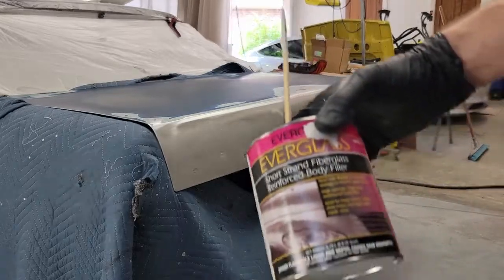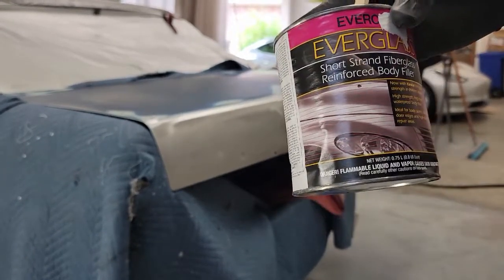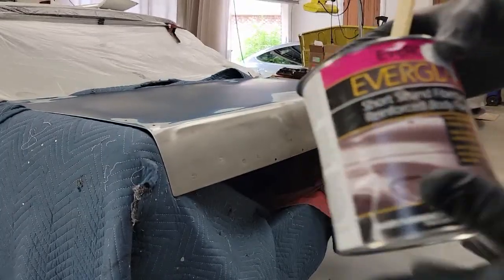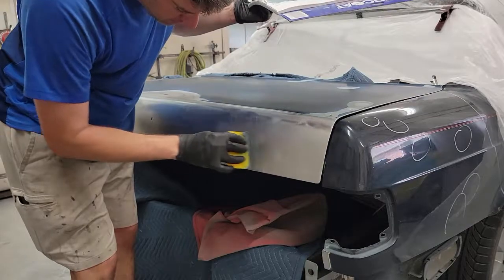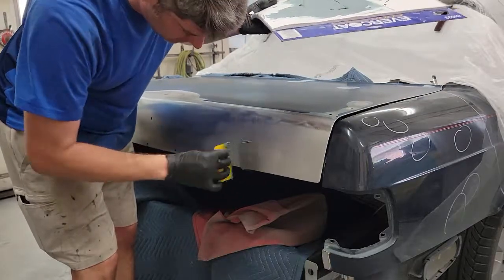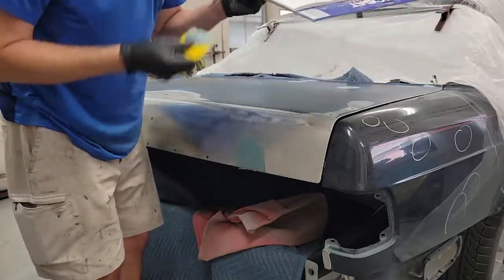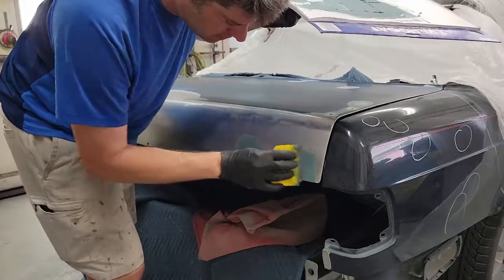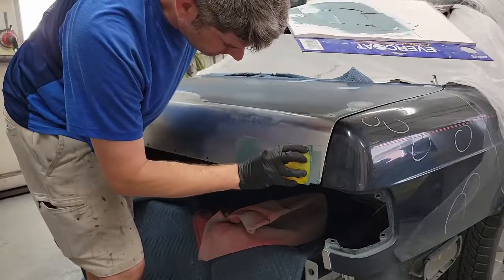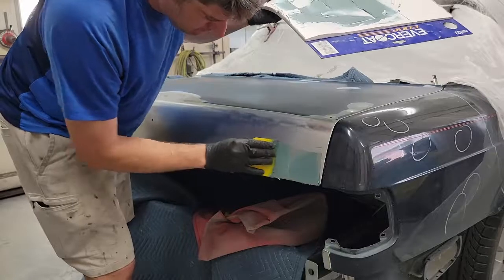I'm using Everglass on this one. This is short strand, but it's actually milled and you can't even see the strands — it's basically just got fiberglass in it. This type you don't want to use to fill a hole; you'd want to use long strand for that. I'm going to press it in really hard to begin with and then go over the top. Got to work quick — it's about a hundred degrees out here.